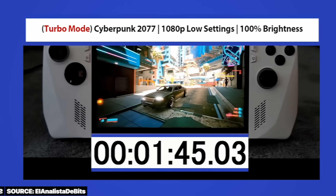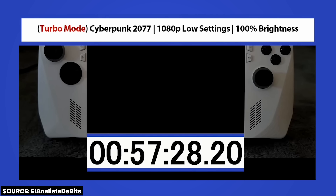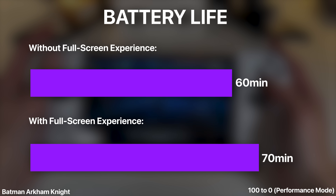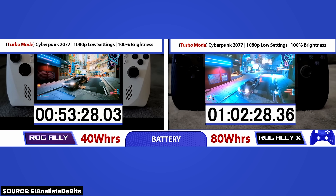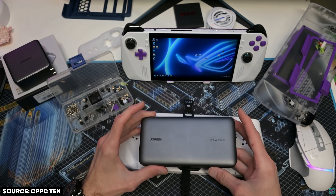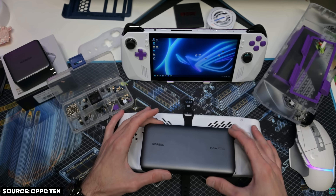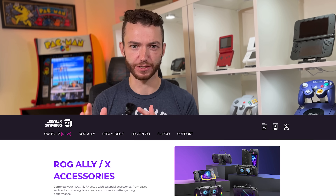Step two of our Xboxification of the Ally project is a battery upgrade. One of the biggest issues with the original ROG Ally was how hilariously fast it went from 100% battery down to zero — I only get one hour in performance mode. That's of course why the following year Asus came out with the ROG Ally X, going from a 40 watt-hour battery to an 80 watt-hour battery. In the Ally's lifetime there have been a number of battery mods, including people sticking laptop batteries on the back with 3D-printed bulging covers.